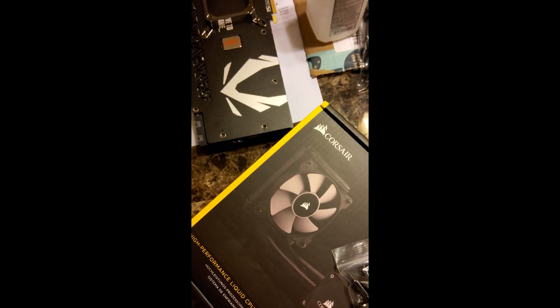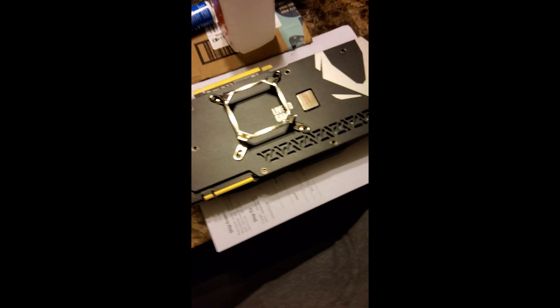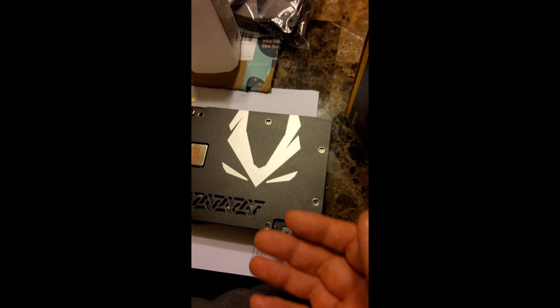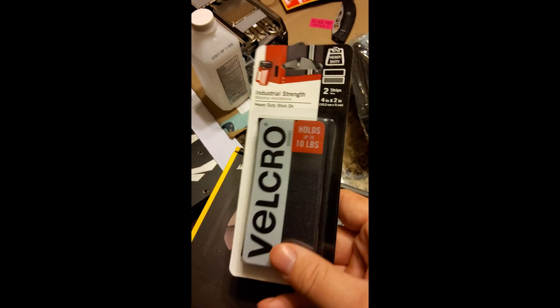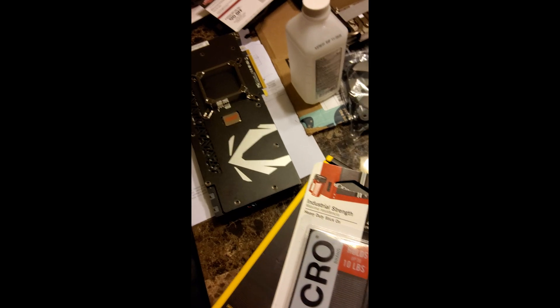As for the fan to keep the VRMs cool — which normally the G12 mounts right on the card — I'm going to take a 120 millimeter fan and try to mount it on the card. It does have a front plate so I should be able to mount it somewhere. I've got some double-sided velcro strips I'll cut into small squares and use on the corners of the fan to stick it to the card.